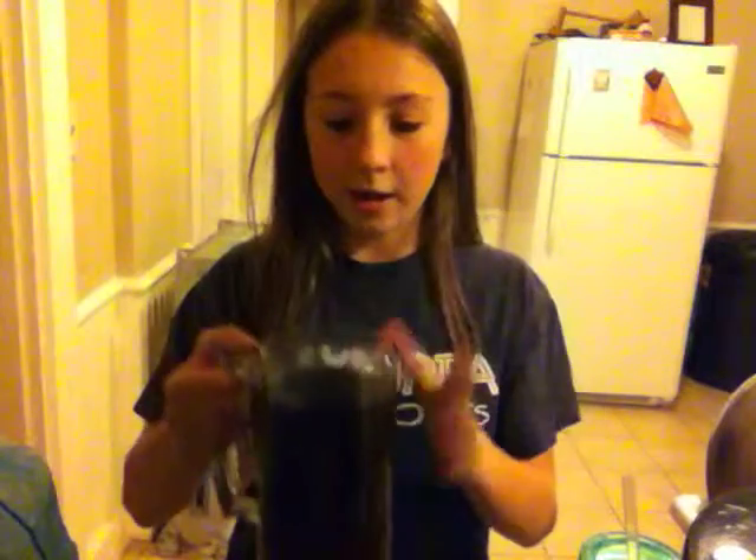I know some of you love this drink and some of you don't. But for the people who love this drink, I'm going to be making it today. You are going to need hazelnut coffee, ground and made in your coffee maker, then put in a cup and chilled. You're also going to need ice, milk, and sugar.